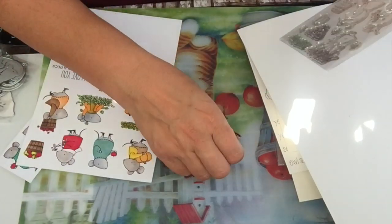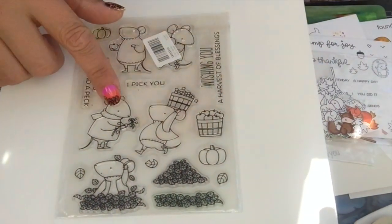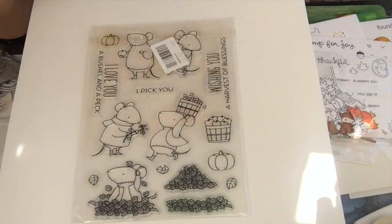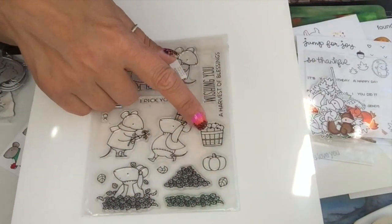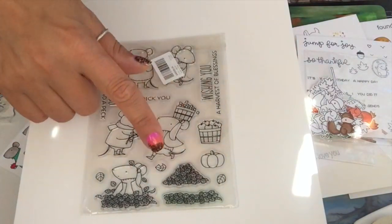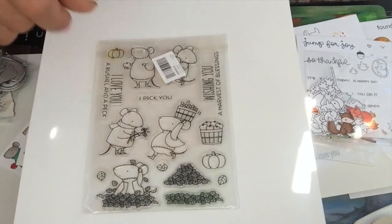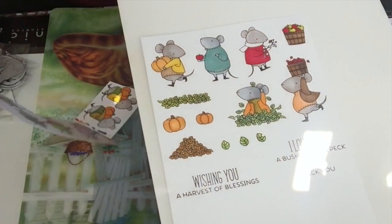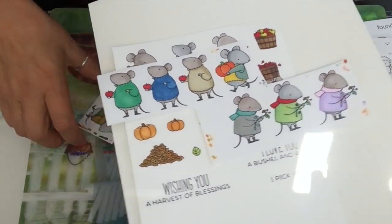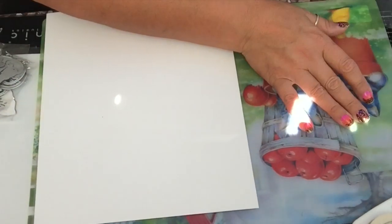My last stamp — so adorable. Some mice are adorable in stamps and stickers but not in real life! There is a bushel of apples, some more apples, pumpkin — this one's holding an apple, this one's holding a pumpkin, and he is sitting in a pile of leaves. So cute. I colored this one, and you can of course make them in different colors. I was having fun with this set!